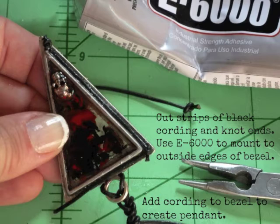For the third side, I tied a knot in one end of the cording, placed the knot at the end where the top meets, and pushed the other end to the base and mounted. The result is a knot at each corner piece of the bezel. I then added a piece of black cording, also knotted, to hang the pendant.